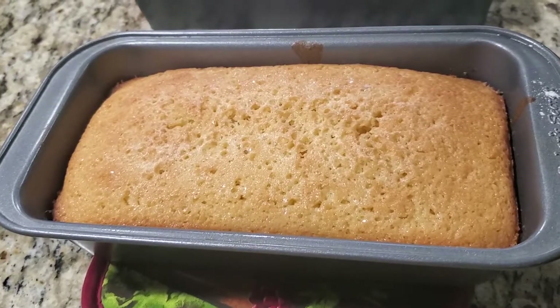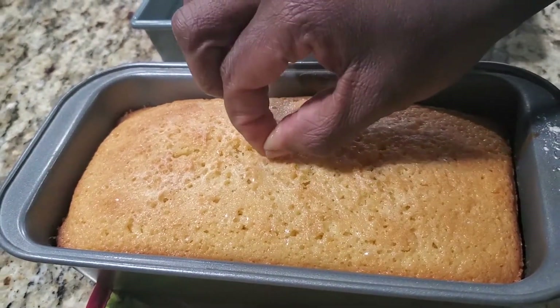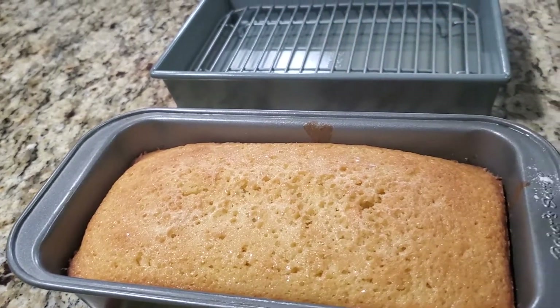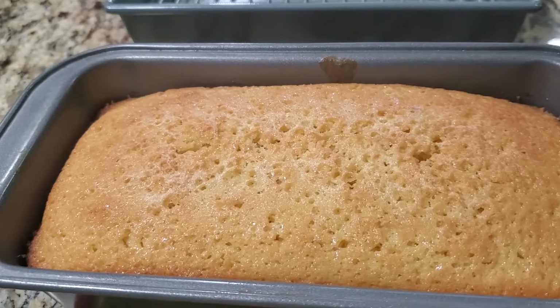I just took the cake out — it's been 50 to 60 minutes. I'm just going to put a toothpick right in the middle, bring it out and look at it. If it's nice and dry, that means the cake is nicely done. We're going to let this sit for about five minutes and then we'll take it out of the pan.